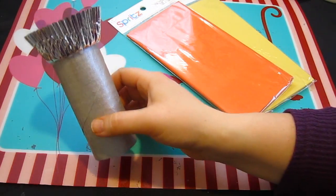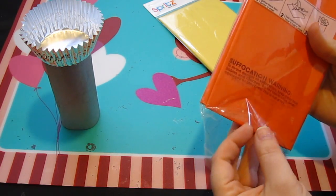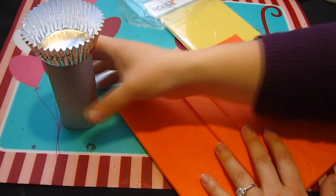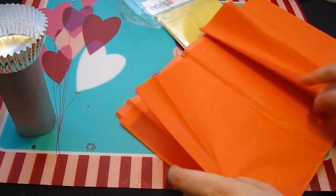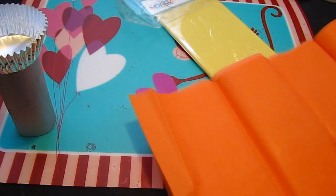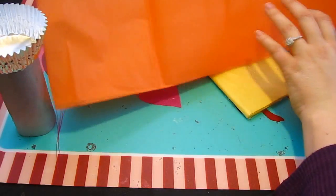In the meantime, while this part is drying, we can be opening up our tissue paper and getting the tissue we're going to need prepared to make the flames of the torch. The colors I have are orange and yellow because we thought that would look the nicest and represents the fire of the torch. We're going to take one thin piece of the orange out, and we probably won't even need that much — so that's what the scissors are for.